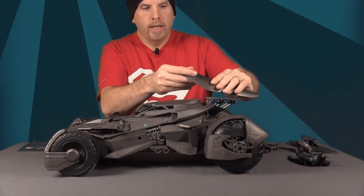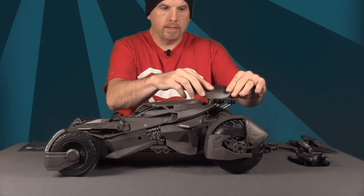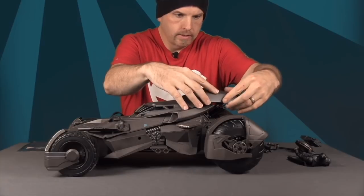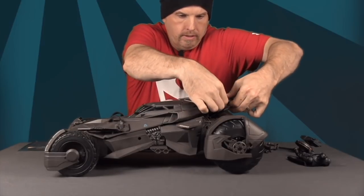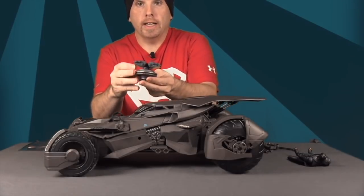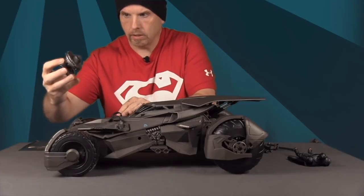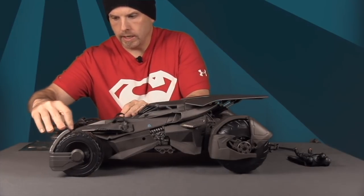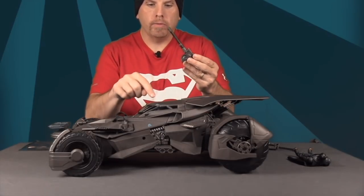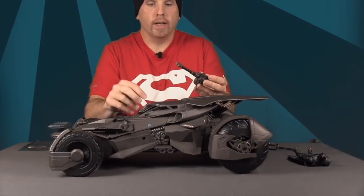For the back wings, there are holes on top and little pegs on the pieces — you just snap them into place and they should pop right in. For the weapons, the rocket launcher goes on the front. You match the little square peg with the hole and pop it in. Then you've got this larger gun turret that clicks onto the co-pilot seat.